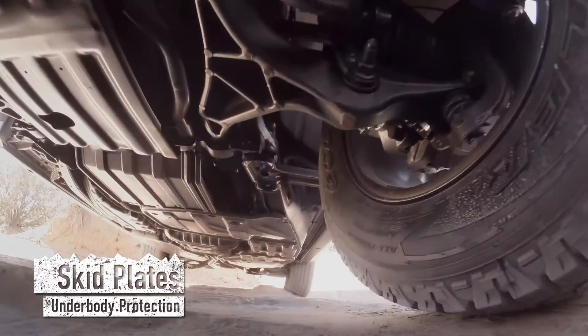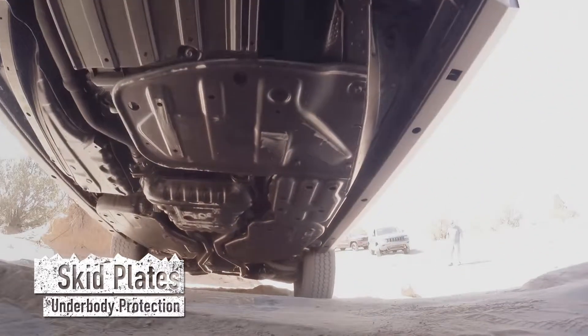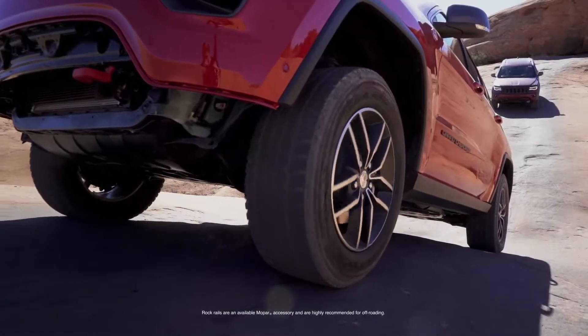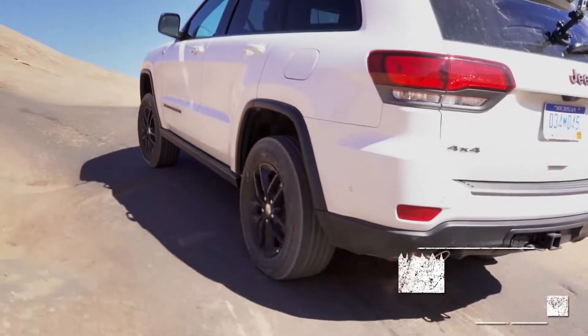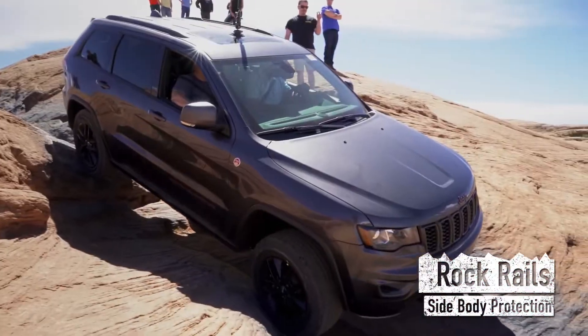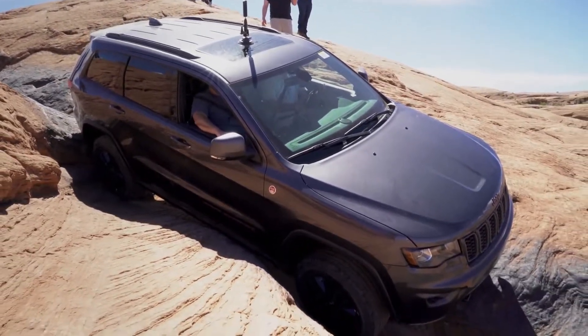We've got skid plates under the transfer case, the oil pan, and the fuel tank, and then we've got rock rails on the doors. When you're going along and you hear that scrape, that's the skid plates doing their job.